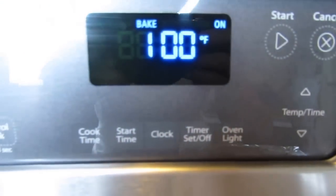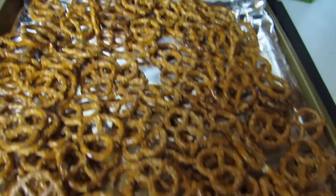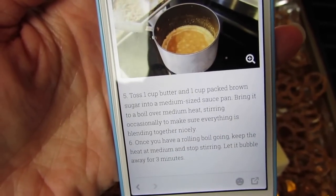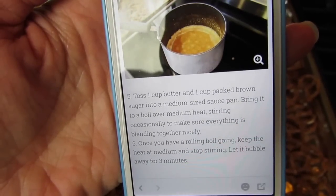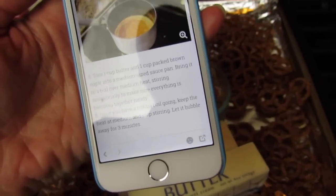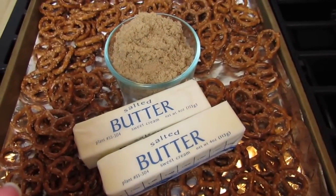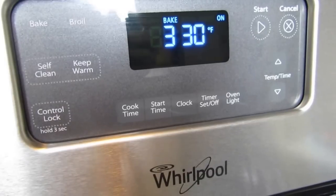My oven is heating up. Now I need to get out some of the other ingredients to make this sort of caramel toffee layer. We're going to take one cup of butter and one cup of packed brown sugar, put it into a medium-sized saucepan, and bring it to a boil — make sure you stir so everything blends together nicely. Here's my butter and brown sugar; it doesn't say if you need salted or unsalted butter, so I just grabbed what I had.